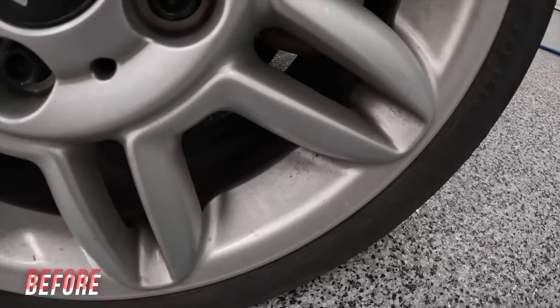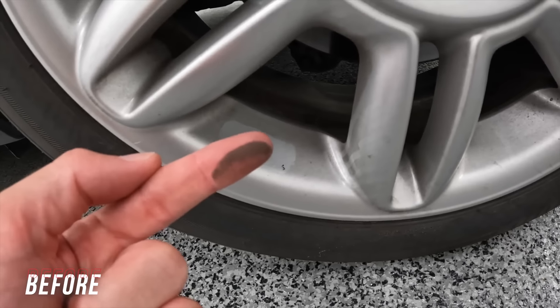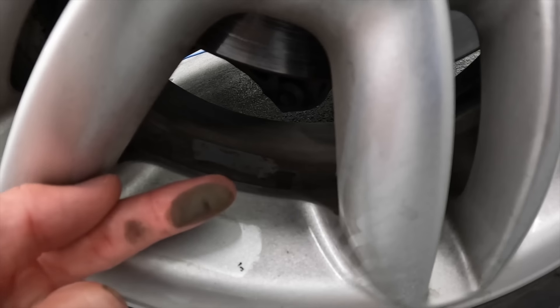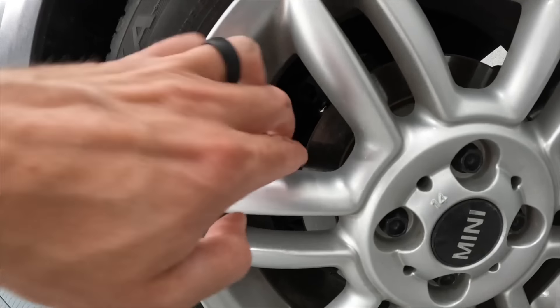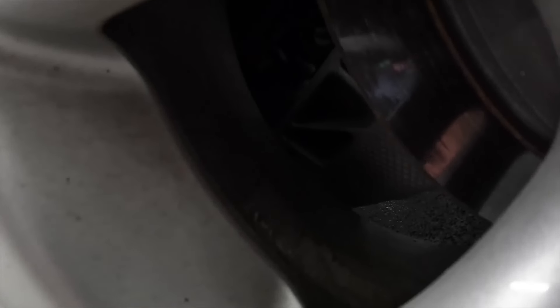Check out this wheel on this Mini Cooper. You can tell it is not detailed on a regular basis — the brake dust has accrued in a big way. This is the driver's side wheel and it is seriously bad. This is the type of wheel that slows you down a lot as a pro detailer on location, in the sun. Wheels like this with caked-on brake dust can become a real time suck.